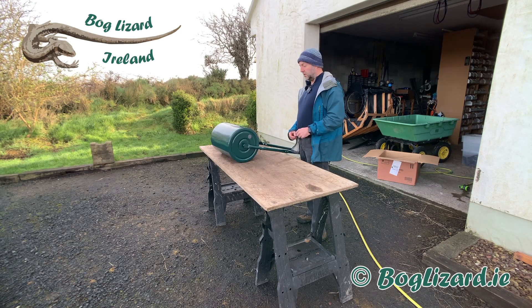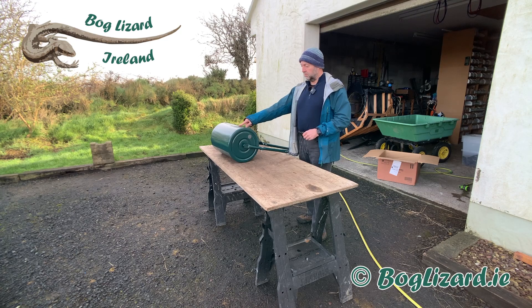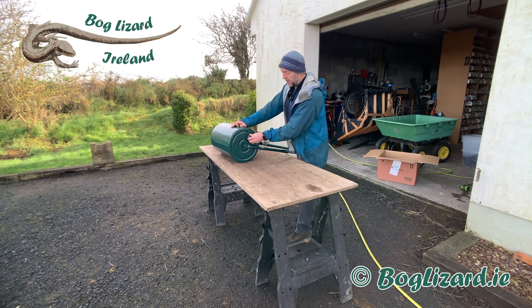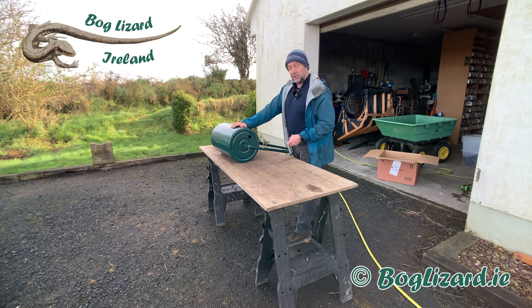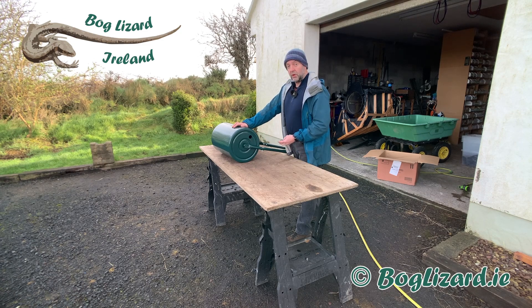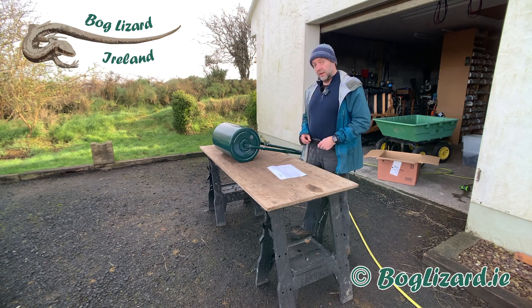The way these work is you can fill them with sand or water, as the name suggests. You get a bung at the side and you pour sand or water in there. I'm going to fill mine with water so that it's easy to empty again afterwards, and I'll get it in situ before I do that.